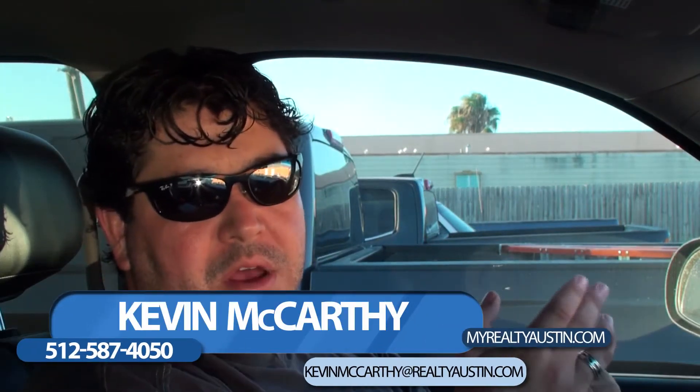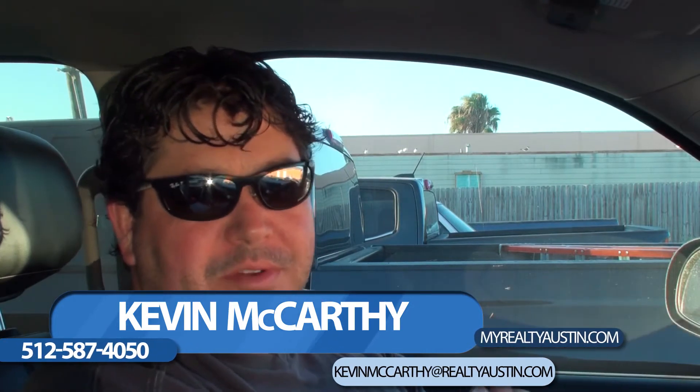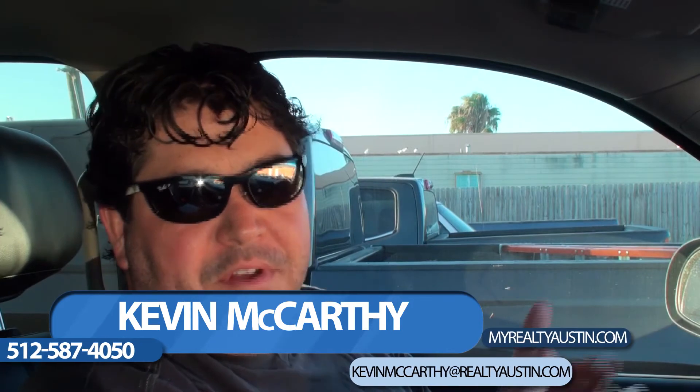Thanks again for watching my video blog. I'm Kevin McCarthy and the sun is going down again on my third trip here to Port Aransas working on the beach house. I'm about to meet my contractors to buy them dinner at San Juan before catching the ferry to head back to Austin. Again, thanks for watching. If you need any help with anything or would like some advice or ideas, please feel free to reach out to me — I'm always available. Have a great one.